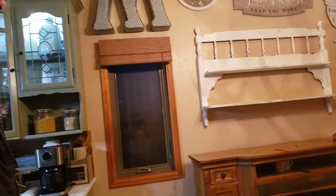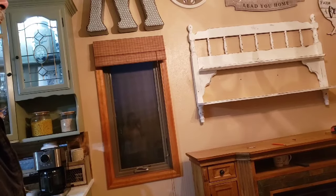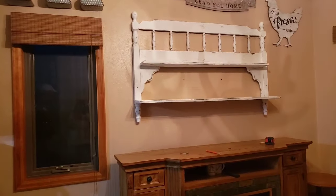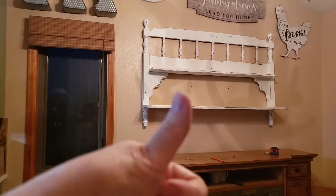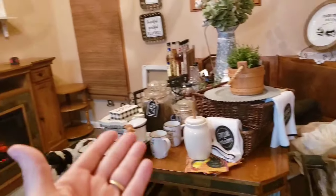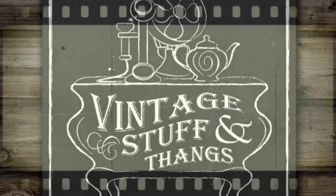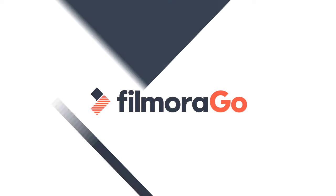I painted it and distressed it and waxed it, and he was the creator of it — super super love it! Tell us what you think. Thanks for watching, give us a thumbs up, hit that subscribe button, and stay tuned because I'm going to do a separate video on how to decorate it — more to come!